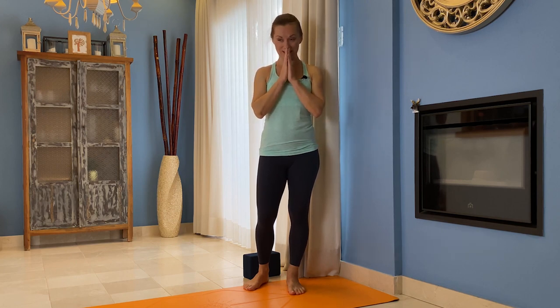Thank you for watching. I hope it helped, and I really hope that these instructions and explanations will help you to understand this pose more, deepen your pose, and deepen your practice. Thank you for watching. Namaste.